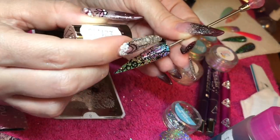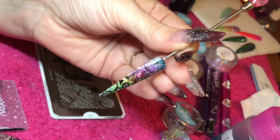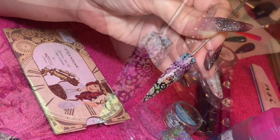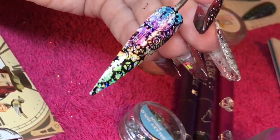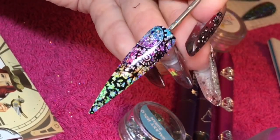Then Optic Shine on top, just to top coat this nail. And that's that nail done. Hope you've enjoyed this video guys and I hope you love Galaxy Holo Supreme as much as I do. Thanks for watching.